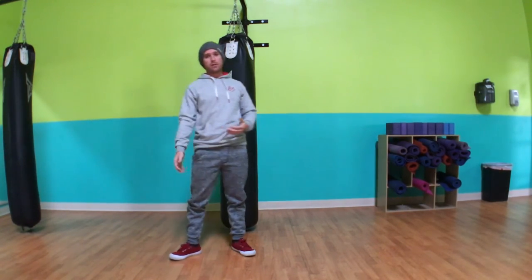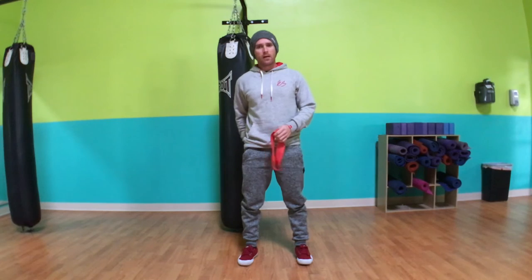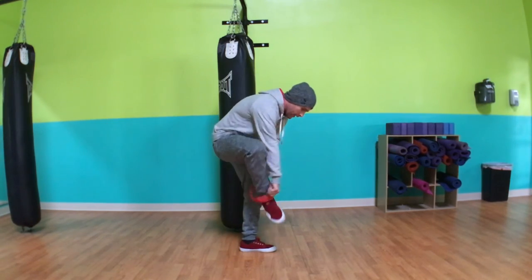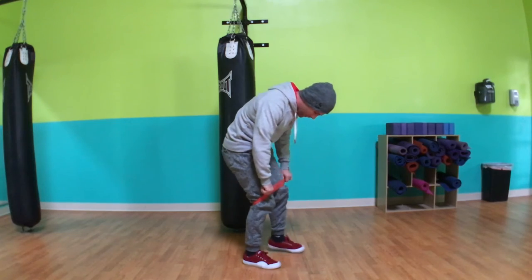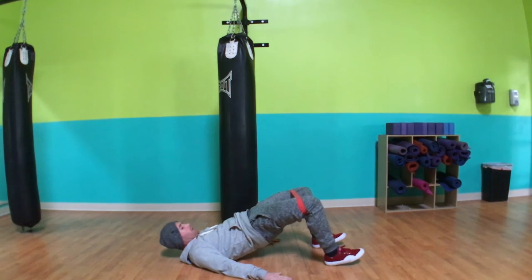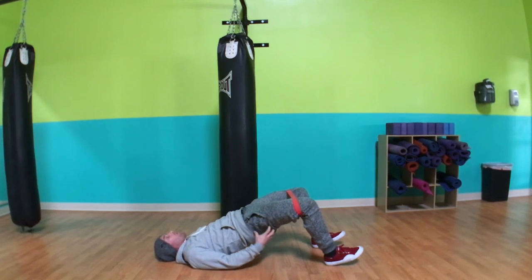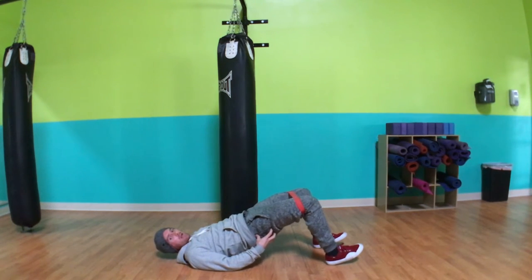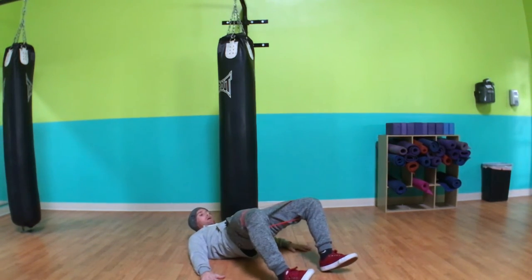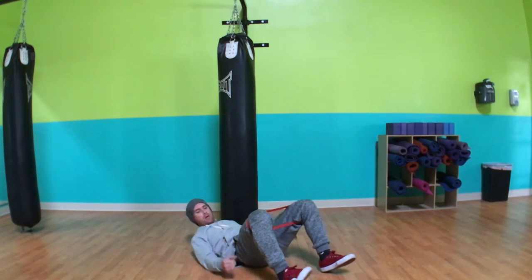The other option is using a band. We can use banded bridges and banded bodyweight squats to fix glute activity or warm up for a loaded squat — a barbell squat, kettlebell squat, whatever it may be. I picked red because it's a little bit more tension. In a banded glute bridge, keeping the hip high and holding, you should feel not only the center of the glute firing but the outside of the glute firing — because the heels are rotating together and you're really contracting through the glute.